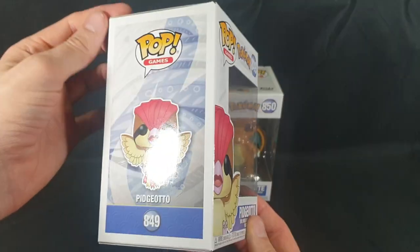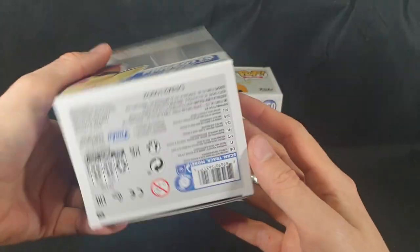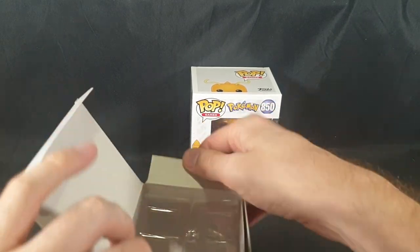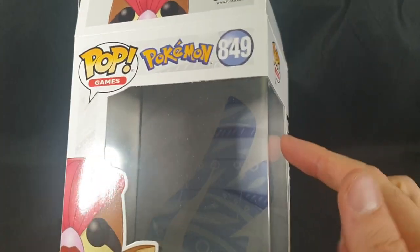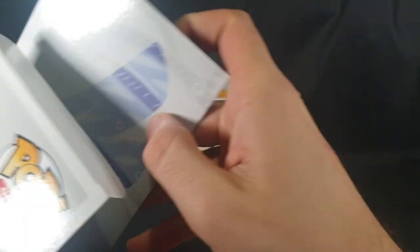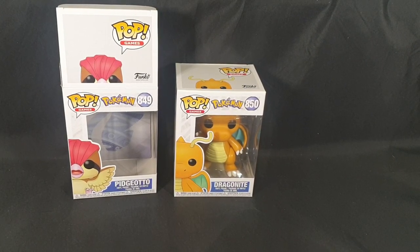So here we have Pidgeotto inside of the box. Let's have a nice little 360 view — there are three that are meant to come out from this series. Now let's go ahead and carefully pop the top and slide it out. I think this is the first flying type Pokemon we have, so there's the flying type art. I love the fact that the Pokemon Pops have cool little back art inside of them. And the Dragon should also be a new one as well.